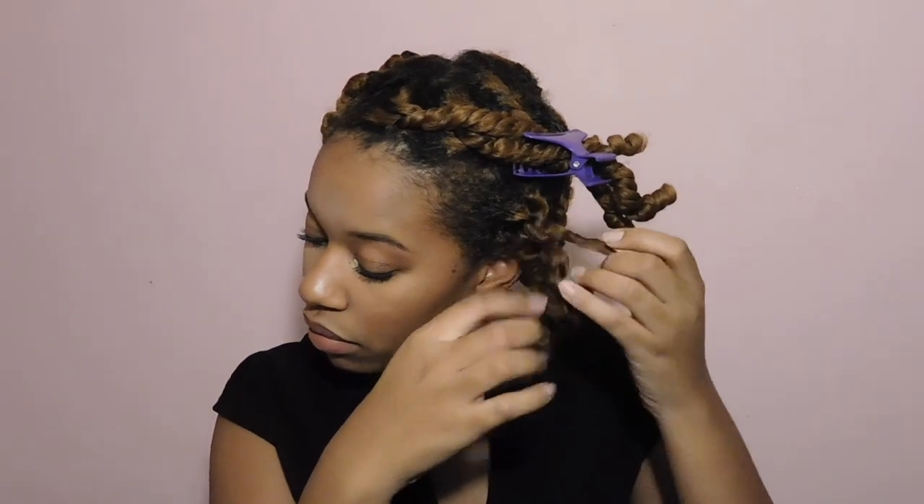To undo the twist I took a little bit of oil on my hands, and this part has to be the easiest. All you have to do is unwind the hair in the opposite motion and the hair starts to come apart a little bit on its own. You just help it out a little bit, undo the braids, and boom — you have the curls.